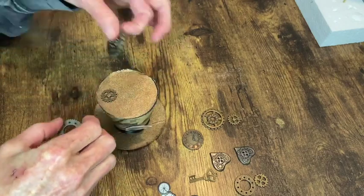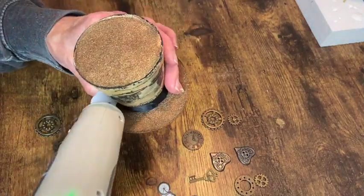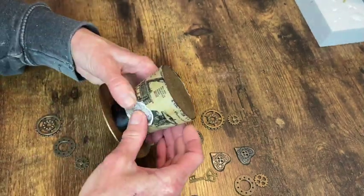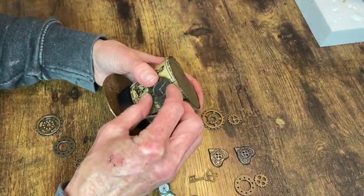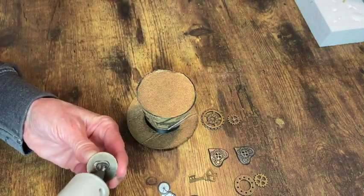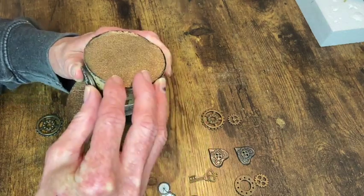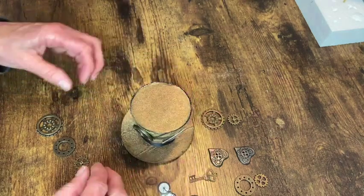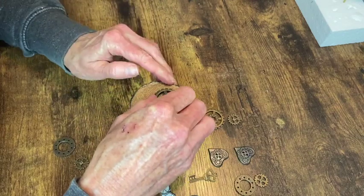Now I'm going to add some more embellishments. I have my plastic gears, a clock face, and these paper embellishments — this one's a feather. I ended up going back over the paper ones with some antiquing ink, and I should have done that before I glued them on; it would have been a lot easier. But anyway, I just go ahead and start gluing on these pieces however I see fit to give me the look that I want.